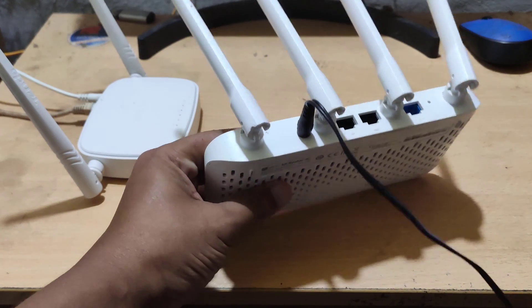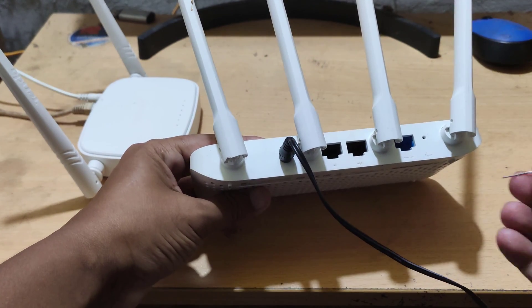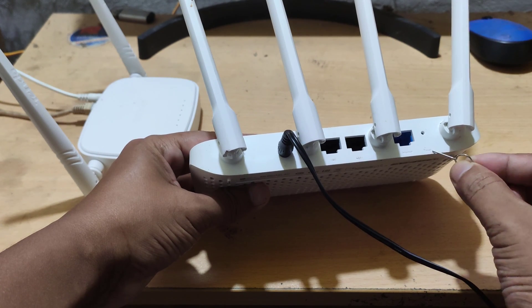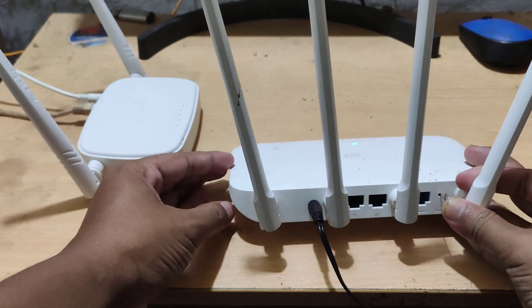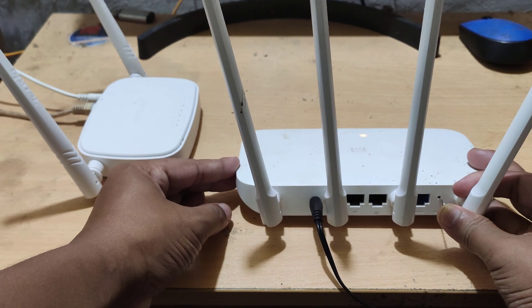If you want to use the MI Xiaomi router as a Wi-Fi extender, you must first perform a factory reset. Now I am pressing the reset button to give a factory reset to the MI router.